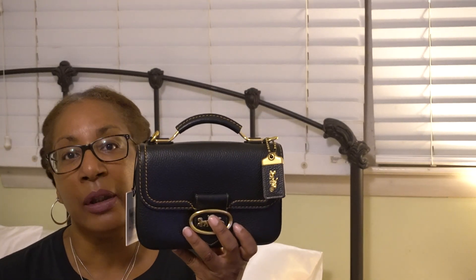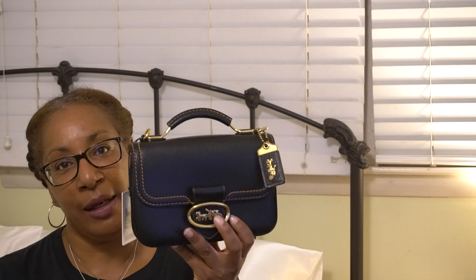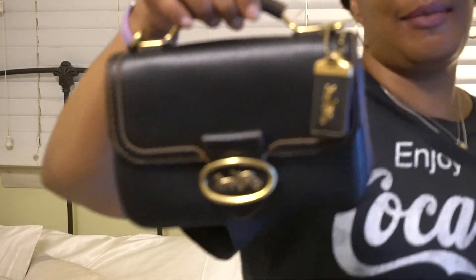Today I am talking about a bag that I picked up on eBay. So this is a reveal and a review. It is the Coach Riley 22. This is a bag that I had been looking for. Of course, I needed to find it at the price that I could afford, and I was finally able to pick one up for a pretty good price. It was new with tags, so it came with all of the things that a new bag comes with.